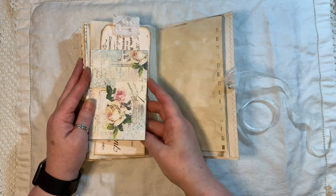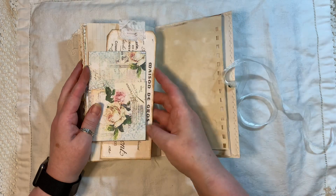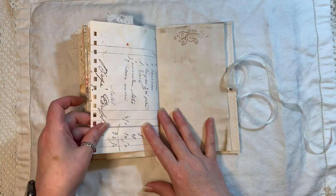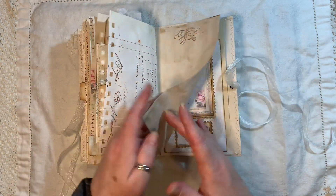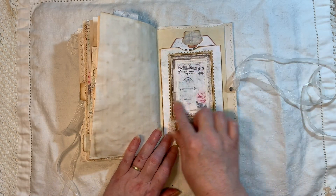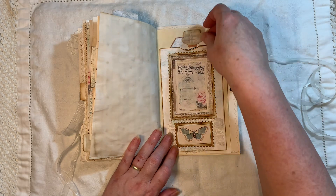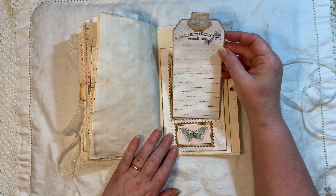Another tag there — that's the Old Design Shop — and I just chopped it up to make tags. More punching, more stamping. I made another pocket using background paper, one of the general cards from the kit, and then one of the little elements from the kit. And inside there we have another tag.